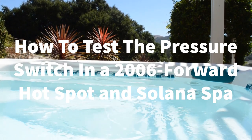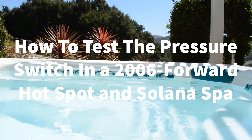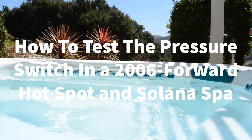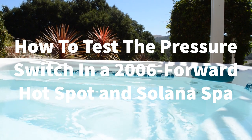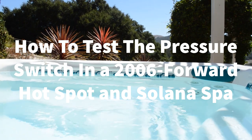Welcome to Backyard Plus. In this video we're going to show you how to test the pressure switch in a 2006 Hotspot Solana Spa. If you have double dashes on your control panel, it means you have a bad pressure switch. This test is very easy and will only take a couple of minutes.